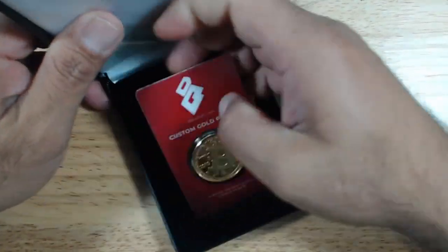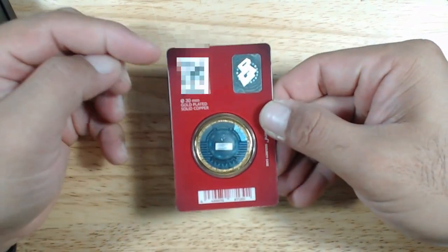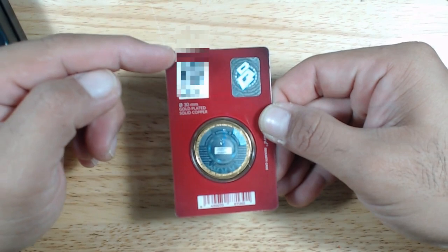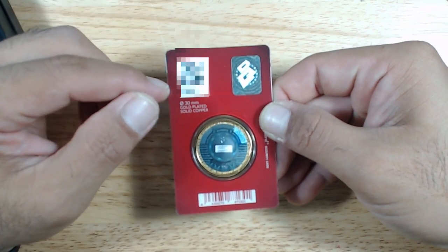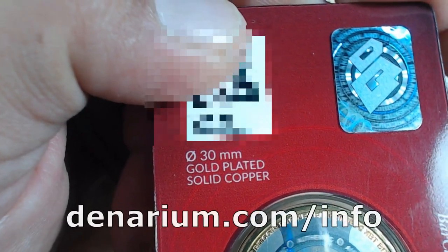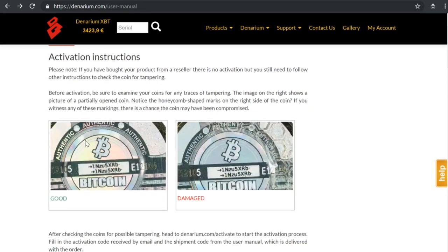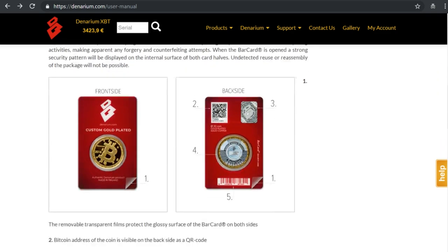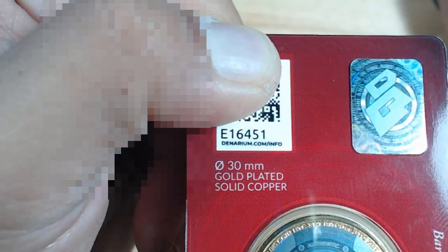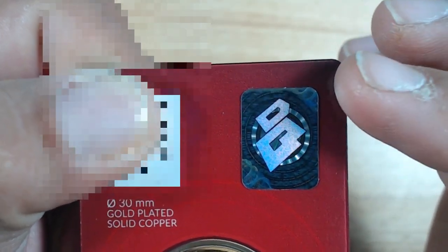It is sealed in this package, which you want to make sure has not been tampered with. If you flip it over on the back, you can see on the upper left-hand corner is the QR code — this will be the public address for this Bitcoin wallet where you could deposit funds to. Underneath the QR code is a serial number and a website: denarium.com/info, which takes you to a user manual. On the upper right-hand corner is a holographic sticker that says this is an authentic Denarium product.